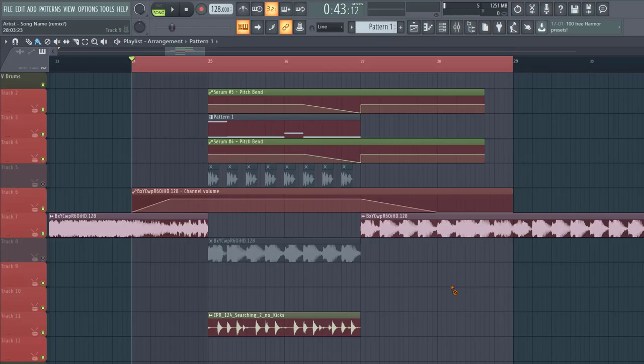Hey guys, Rekvasonius here back to another video. In this video we'll be remaking this Lochi21 style bass line, so the final result will sound like this.